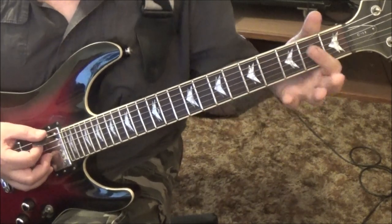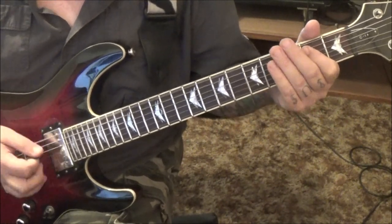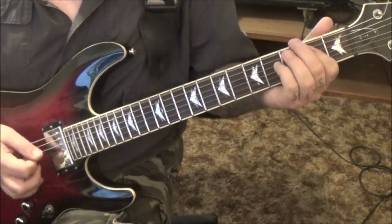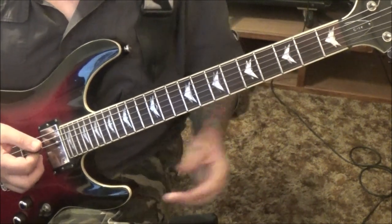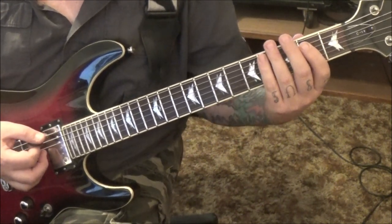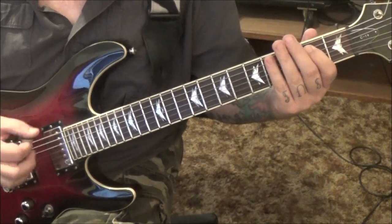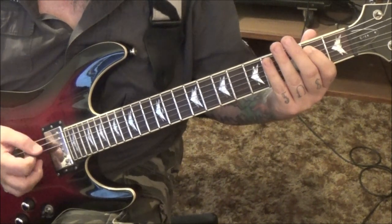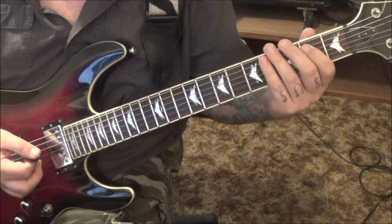Then you have Section 3, at a minute 29 in. It's an E5 power chord — open E, 2A — followed by palm muting. So the E power chord, and then you're gonna palm mute it 3 times, and then 1, 2, 3, 4 — 12 times total on the palm muting.